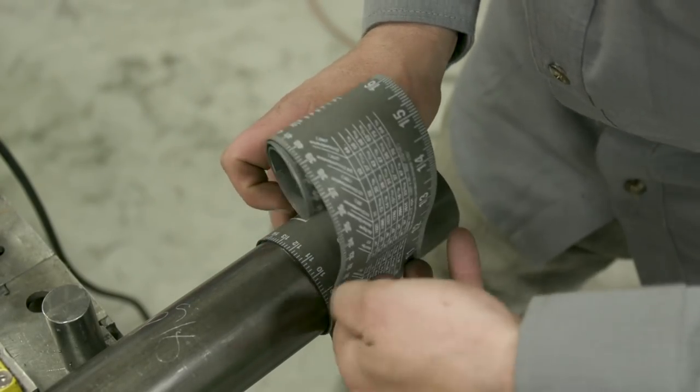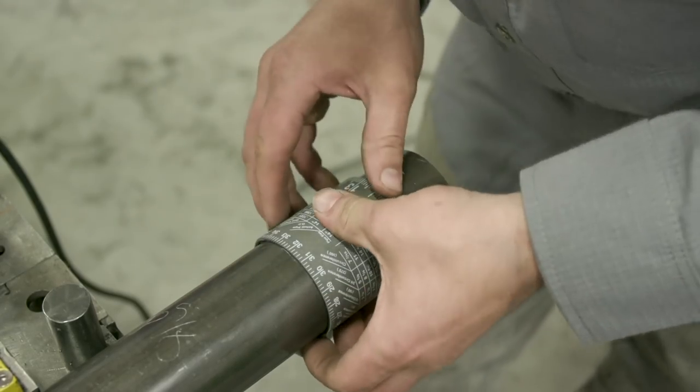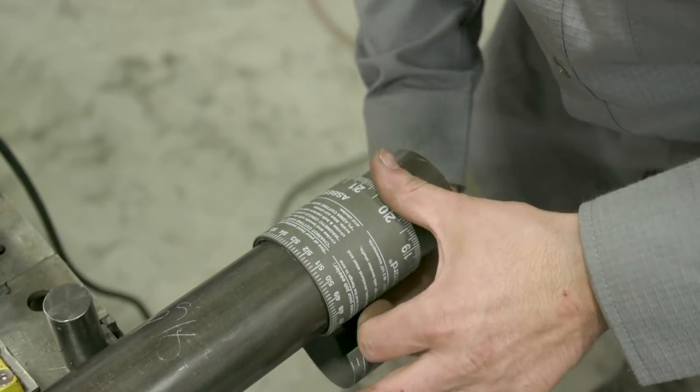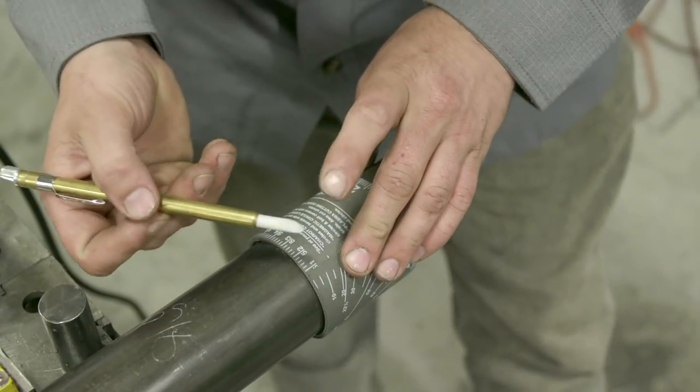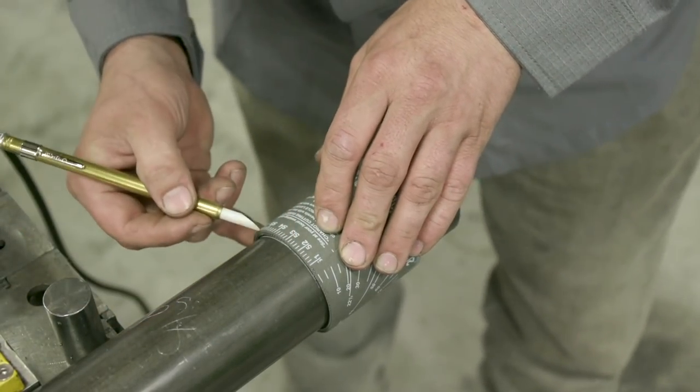The most important thing is keeping it on in line. You want to keep this tight — each pass you want to snug it up. You want to match these ends — match each one on this side and this side. If you don't have this straight, your line won't be straight around your pipe. Make sure your soapstone's got a real fine tip on it so your line's not fat.